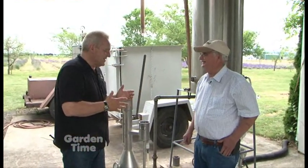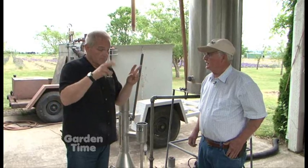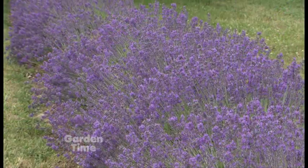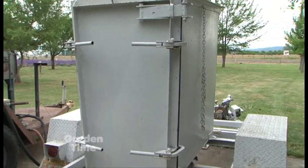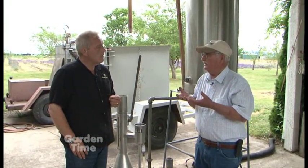Now we're standing in what I'll call the distillery. What's the process of getting the oil from the ground over to here? First, we make sure the variety is 50 to 75 percent in flower and blooming. Then we harvest the flower and stem all the way back down to the foliage, put it in a vessel — this white vessel here — pack it in nice and tight, trying to get about 400 pounds of flowers in it, and we run steam through it. The steam volatilizes the oil out of the flowers, changing it to gas, and the steam carries it to the top.